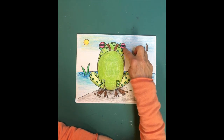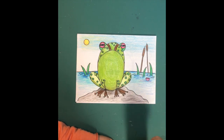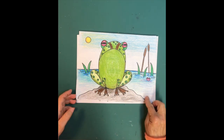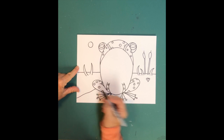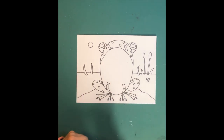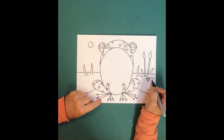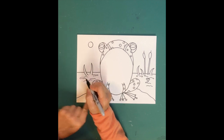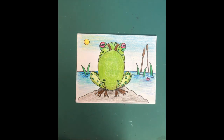Here's one I've already colored: I colored him green, gave him pink and red eyes, colored the water blue, made the cattails brown, and made the sky blue with a yellow sun. I put him on a rock sitting in the pond — you can draw that by coming behind him and adding a big rock shape in the water. I also did some little water movement lines around to make it look like water. I hope you had fun doing that!